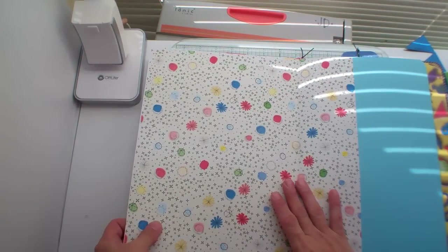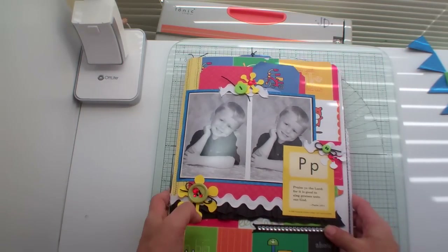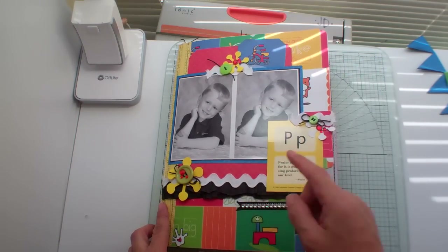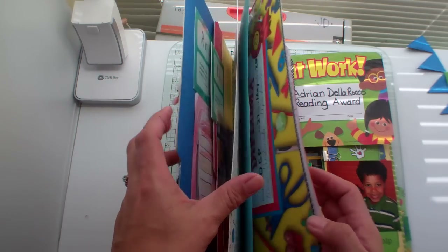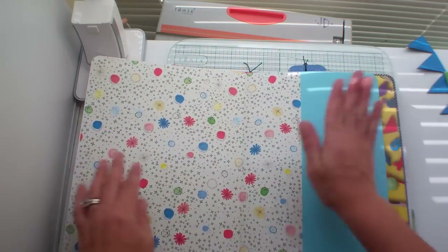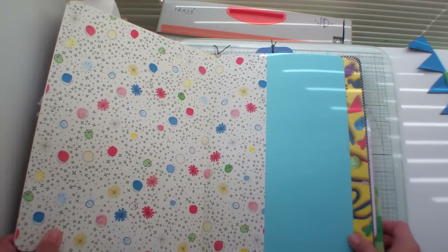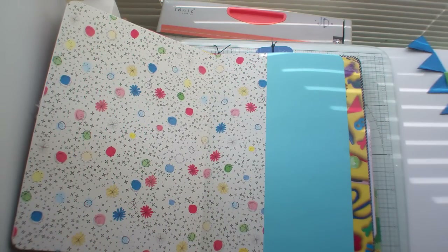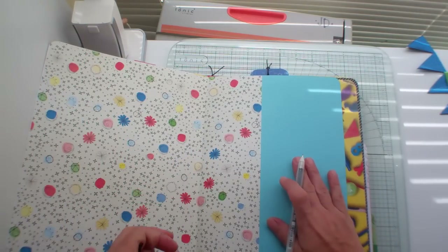Hello everybody, I'm back with another page of my scrap file. In the previous video you saw me complete the front cover, so now we are going to this page right here and I'm going to add a little bit of doodling to the edges of this light blue.